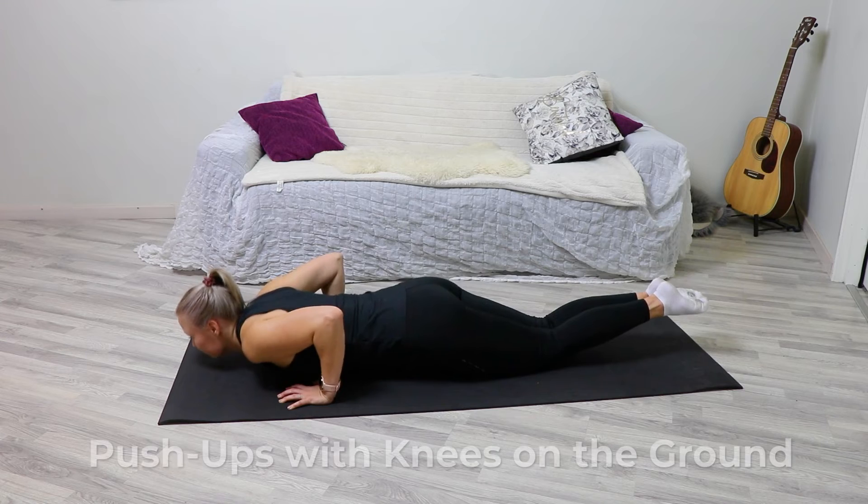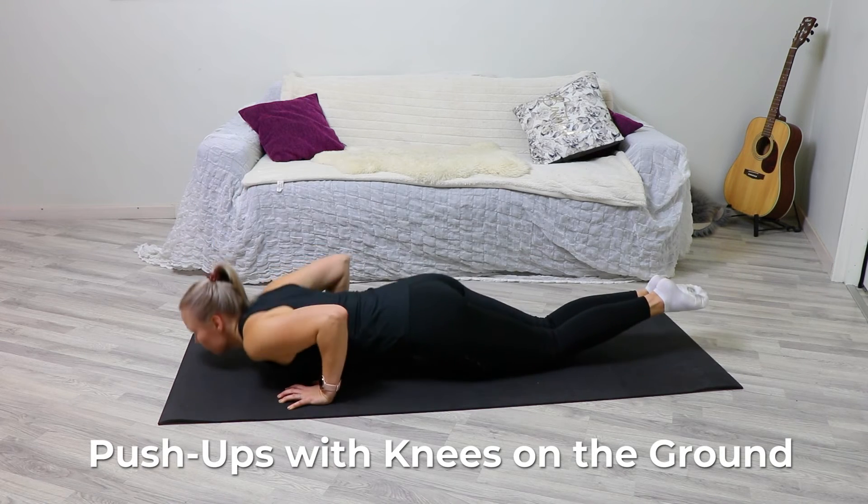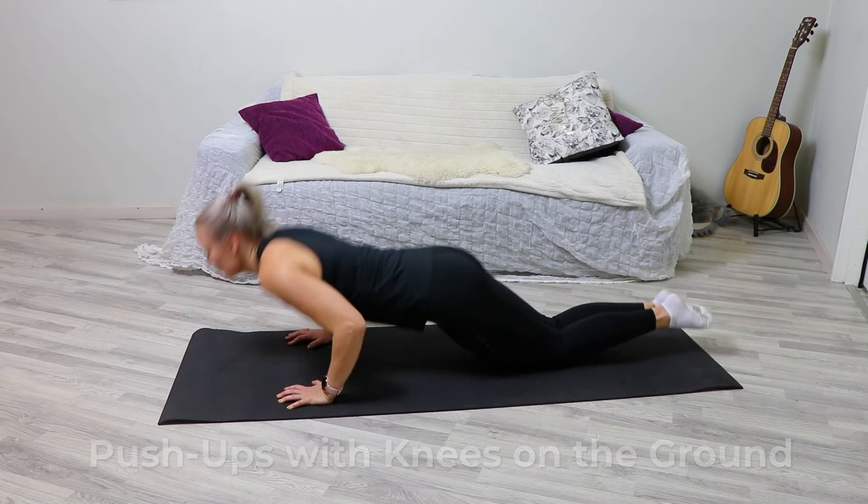Descend as low as you can, or until your chest touches the floor. Inhale during the descent.